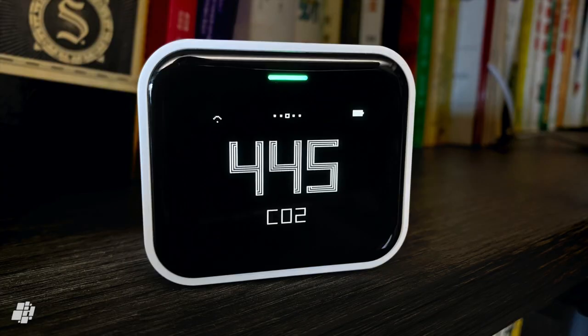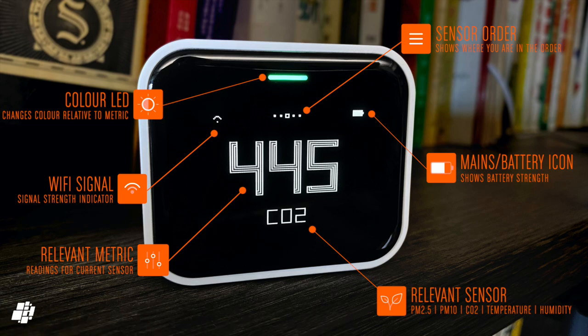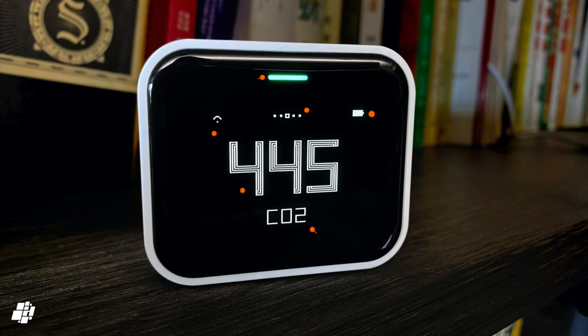Let's have a closer look at the display. This is an OLED display, so even though there's a large border around the display itself, the rich black achieved with OLED makes it blend in very well. The colour LED strip at the top changes colour depending on the particular sensor and its readings. Below that are five dots to show you where you are within the sensor order. The centre shows the relevant metric in large numbers — in this case carbon dioxide — and at the top on either side are icons for the Wi-Fi signal strength and battery levels.